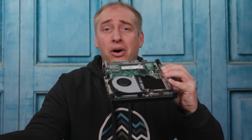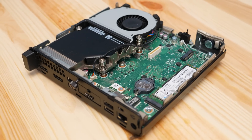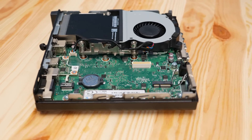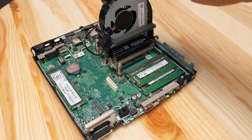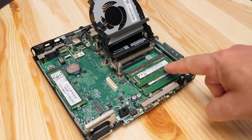Getting inside the case is super easy. There's a simple thumb screw at the back — you pop that open, pull the top off, and here you go. Inside, it's laid out very simply: you have the CPU socket on top, which is the AM4 socket, then a nice little fan assembly that just levers out, and two SODIMM slots. In our particular unit we got eight gigs and upgraded to 16 gigs with two 8GB DIMMs.